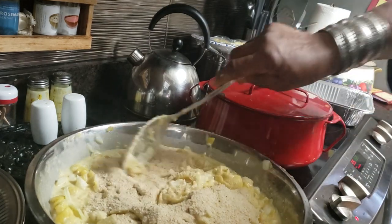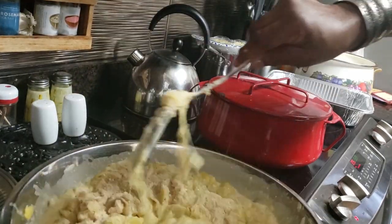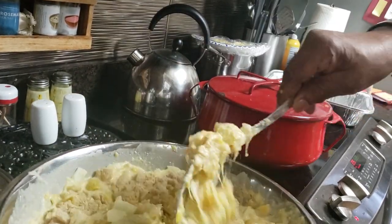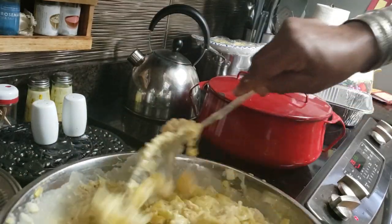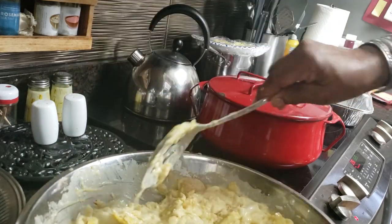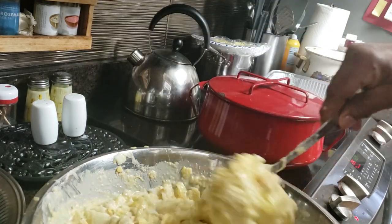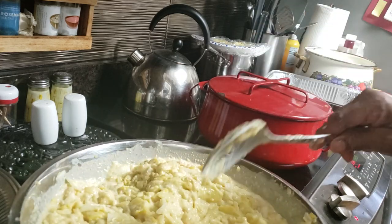Then I'll start adding in my cheese — I've got six cups of cheese to put in there. Once I do that I'll go ahead and put it in the pans. I'm going to bake all of it, and whatever I'm going to use for Thanksgiving I will freeze and take back out. It'll actually taste better after freezing.